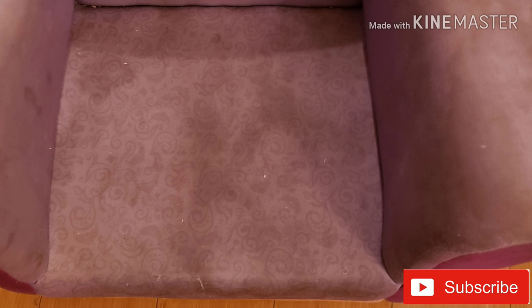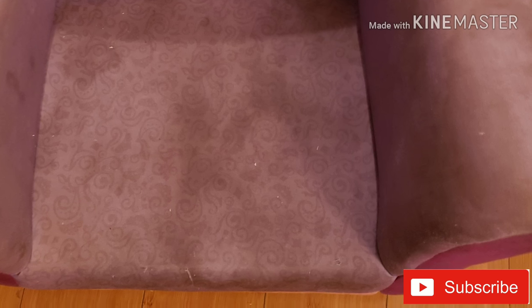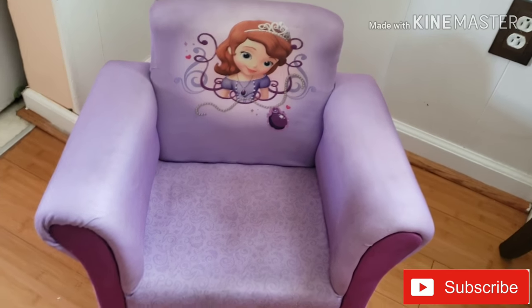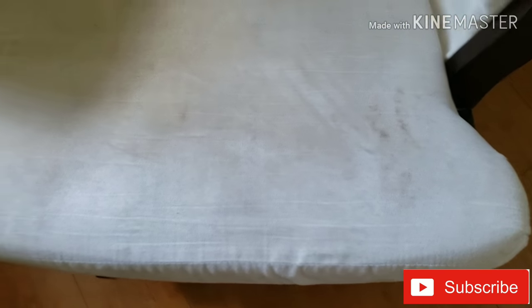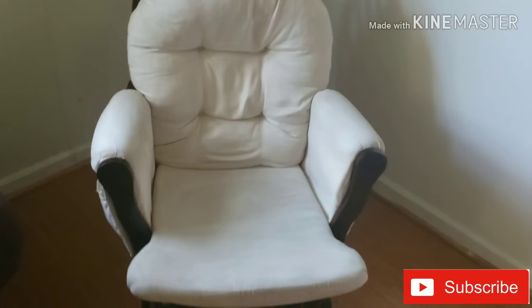If you have a stain on the sofa or chairs, you can clean it.